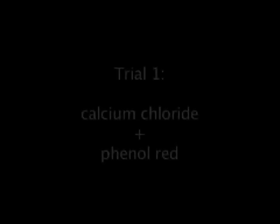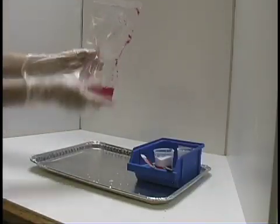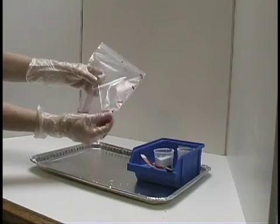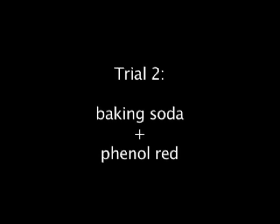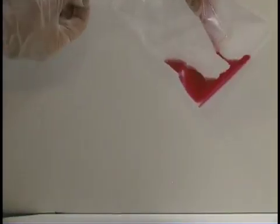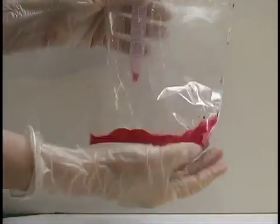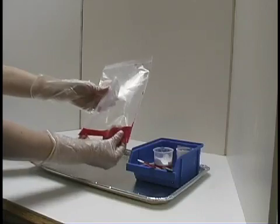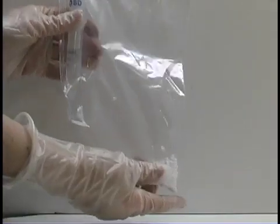Now we'll show the reactions that happen with different mixtures. Calcium chloride and phenol red turns magenta and heat is produced. Baking soda and phenol red turns magenta and feels cool to the touch. Calcium chloride and water produces heat.